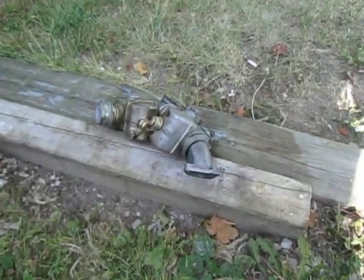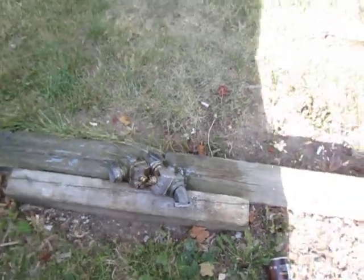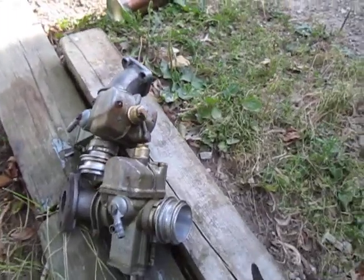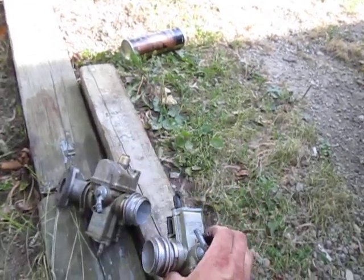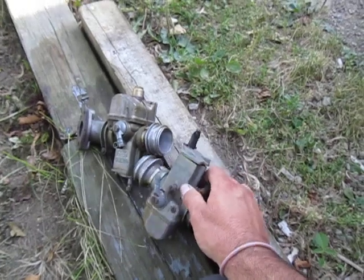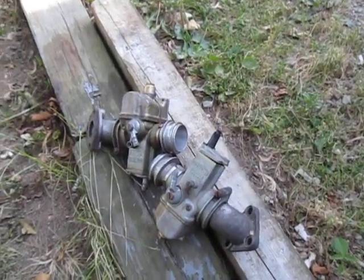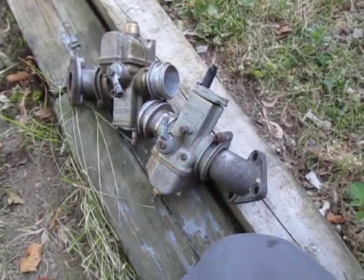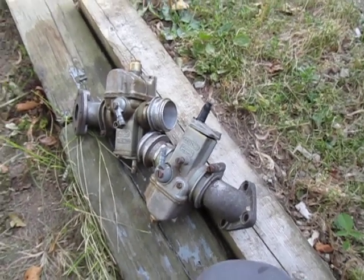There are the Dellorto carburetors. I'm sure if a Moto Guzzi guy sees this he's probably going to get some hate mail, but I think these are just ugly carburetors. I guess they work good — I've had quite a few miles on the VHB 29s.